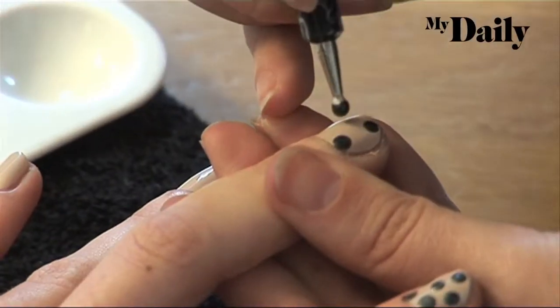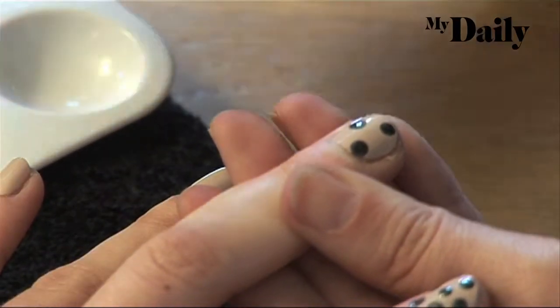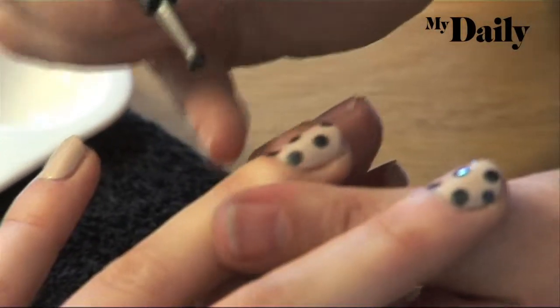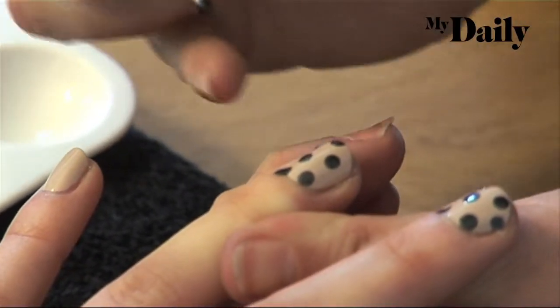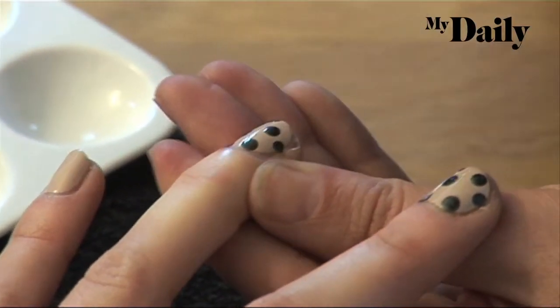When I put polka dots on, I don't like them to be too close together, but I also don't like them to be in a pattern. I do really like it when you get some that are kind of half on the nail, half off the nail — it makes it look really authentic.